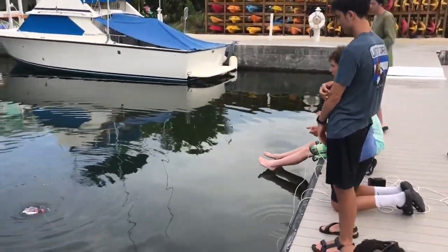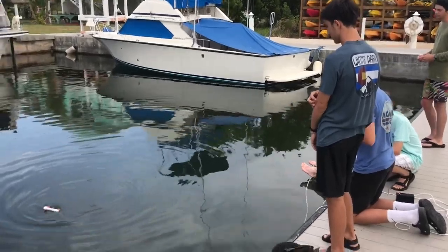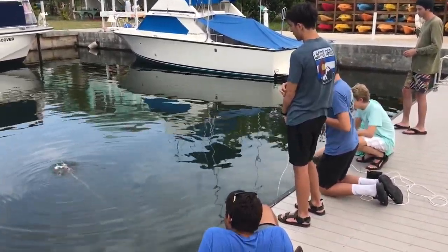Okay, go down. Oh, actually reverse. Go reverse. Ow. I had to cut. It's going to go down. Whoa. The wire is in the water.